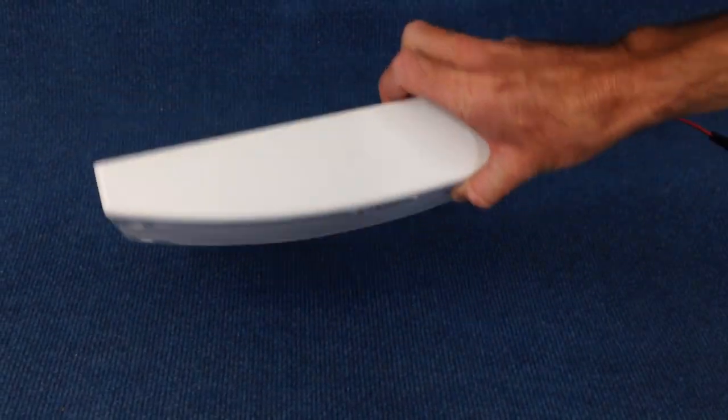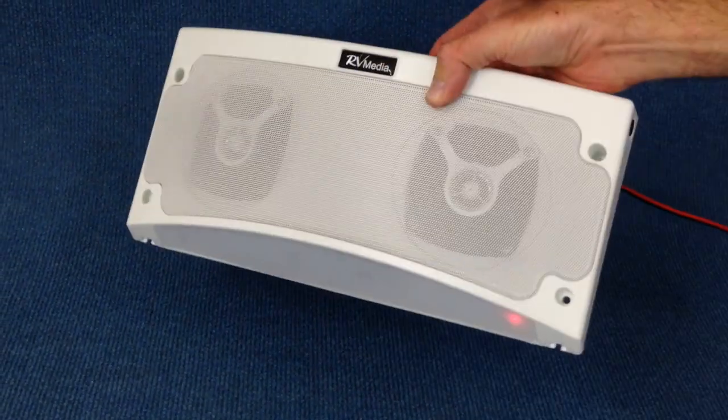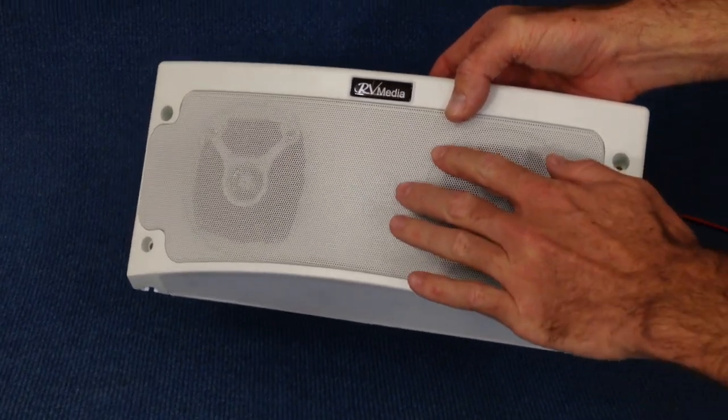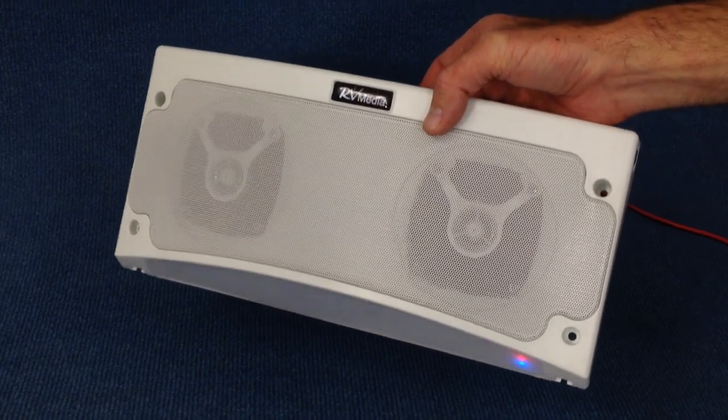I'm going to give you guys a quick run through on the unit's features and how to install and use it. It weighs just over one kilo and it's made from an outdoor UV plastic, and the mesh over the speakers is metal. The whole thing is sealed and it's fine to be used in the rain.